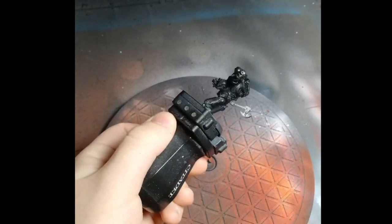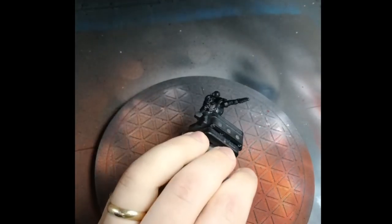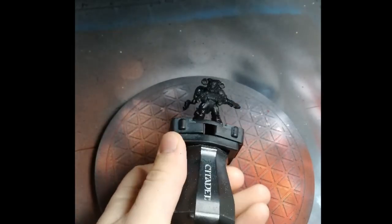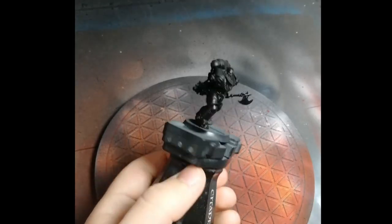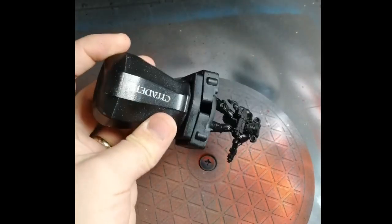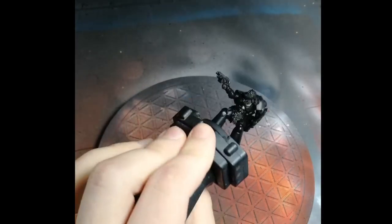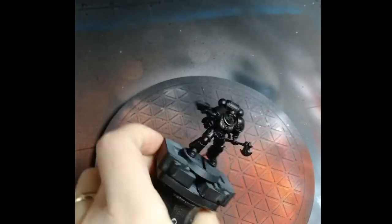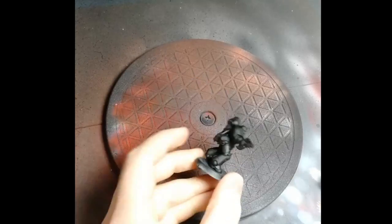All the airbrushing material here is sped up — it's two times speed compared to normal so that it won't take forever to show you everything. We're applying a nice even coat all over the model, then we'll leave it to dry.